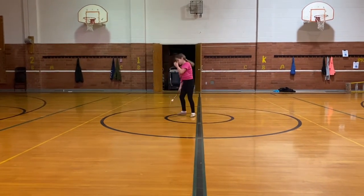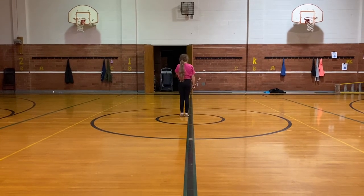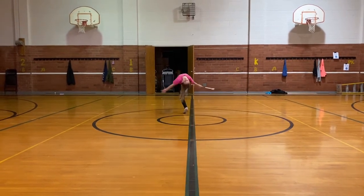And then face the back. And step with your left foot. Lay back. Good.